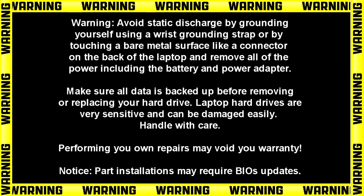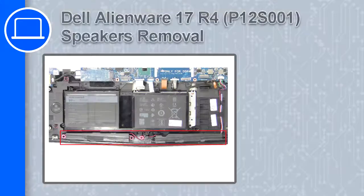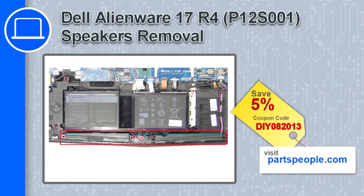How's it going, this is Ricardo, and in this video I'll show you how to remove the speakers from a Dell Alienware 17 version R4. If you're looking for parts for this laptop, go to our website and use this coupon for a 5% off discount.